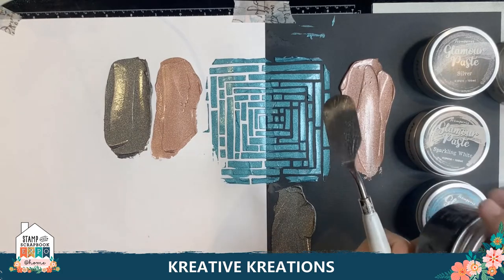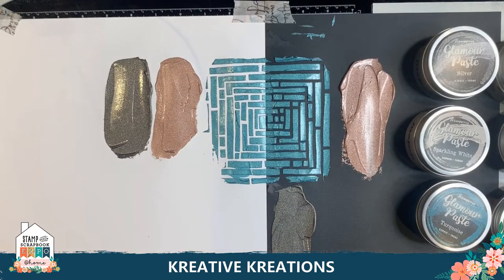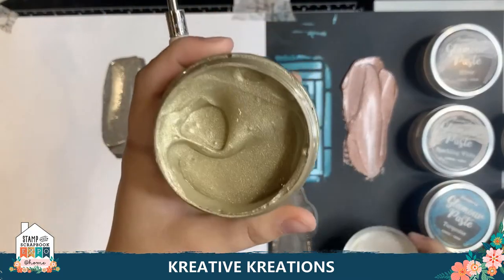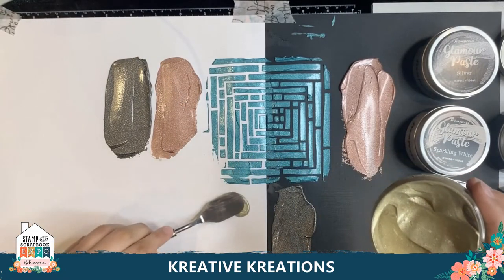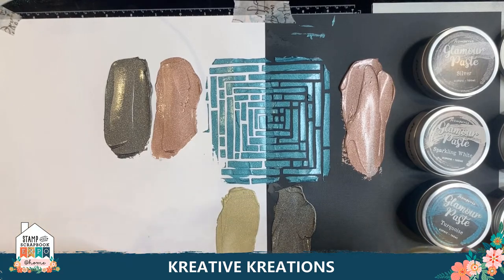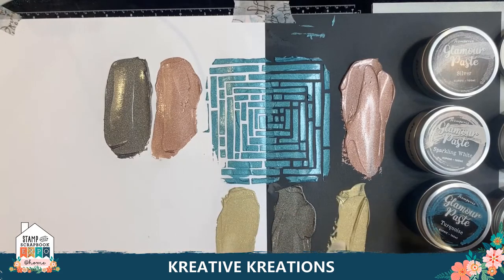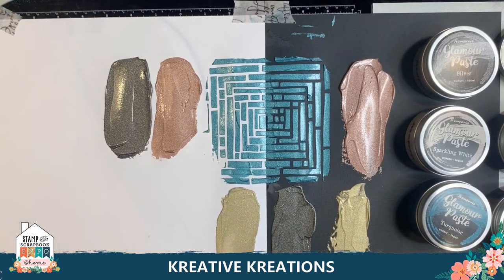Next we're going to move on to our Gold. Everyone needs a good gold — I love this gold. It's not too strong of a gold; sometimes you get that yellow coming through, but this is a very soft gold. We're going to get a little bit, put it down, and swipe down. Look at that — very nice. And maybe on the black too. I almost like them on the black more than on the white. That was our Gold Glamour Paste.